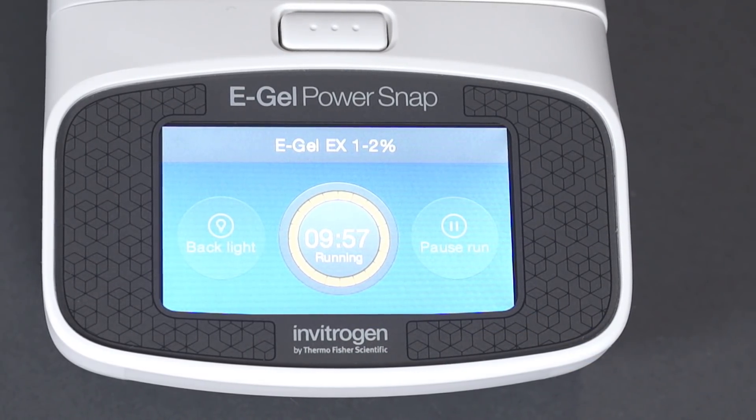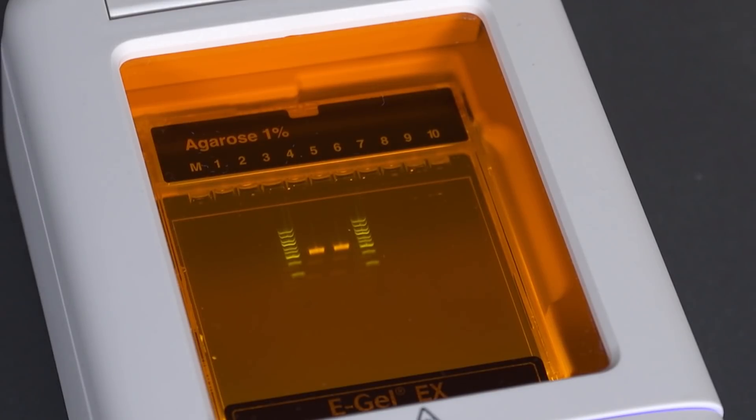Visualize samples in real time by selecting the backlight button. The integrated amber filter ensures safe sample viewing without the need to wear protective glasses.